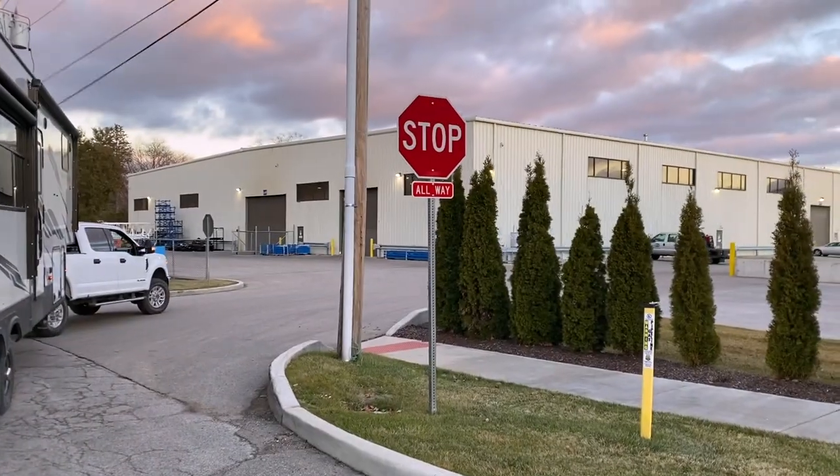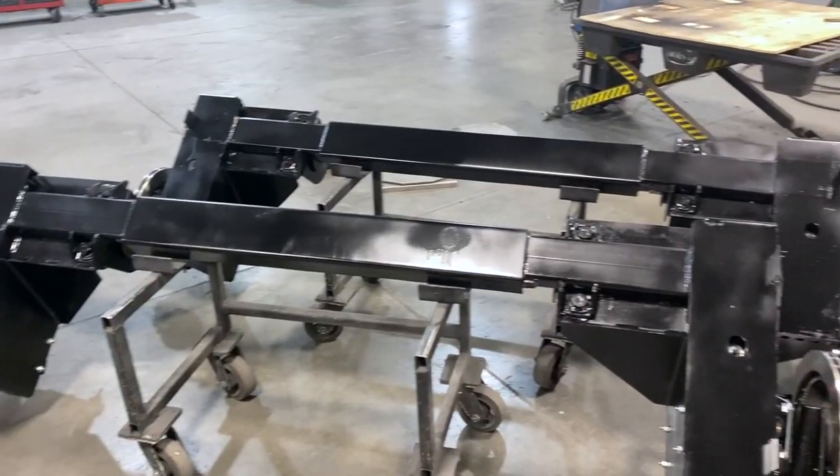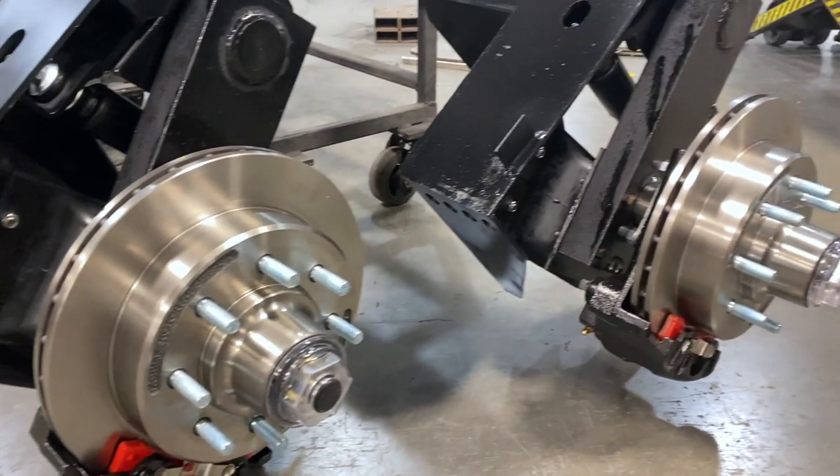What's up guys? Craig here from Crazy Family Adventure. Today I'm going to be talking about independent trailer suspension and trailer disc brakes. We recently had the opportunity to partner with Morride to have these installed on our Montana fifth wheel, and so far it's been amazing.